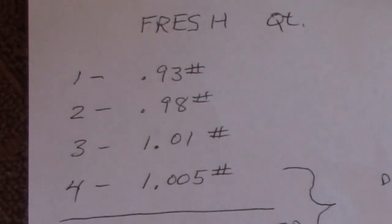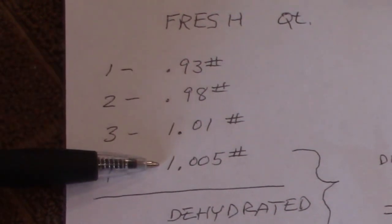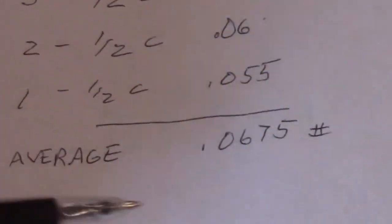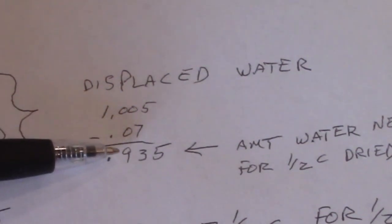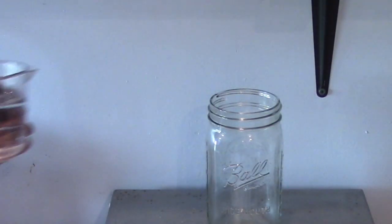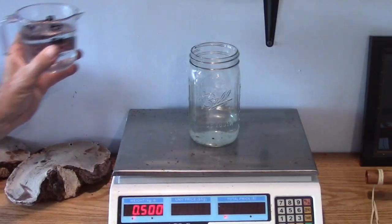Here's the result of our test. The weight of the fresh per quart comes out real close to one pound. When we dehydrated, we ended up with — instead of a quart — a half of a cup. The average weight is close to 0.07 pounds. When you calculate the amount of water displaced, it comes out to approximately 0.935. We need to see the volume of 0.935 — that's the water.